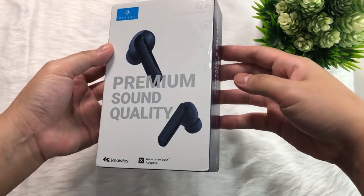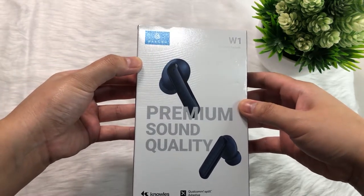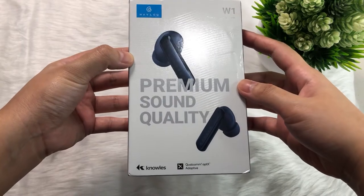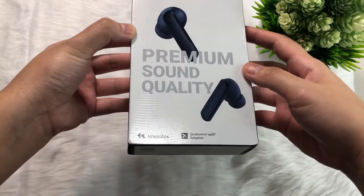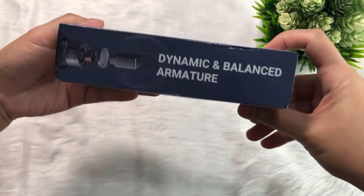Like most of their packaging, I like the simplicity and minimal design — white and dark blue themed with the Hilo brand at the upper left corner and the product model W1 at the upper right corner. There's a picture of the product that also says 'Premium Sound Quality.' You'll also see initial specs at the bottom, noting nulls and Qualcomm aptX Adaptive.